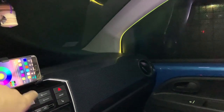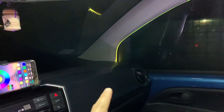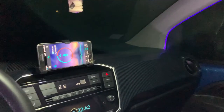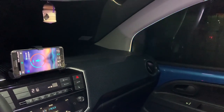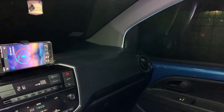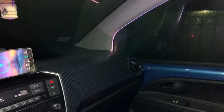You can also control the brightness of the lights. It can even listen to music and adapt the lights based on the music. Let's try this — I'll just play the radio. As you can see, it's using the microphone of the phone to adjust the light to the rhythm of the music.